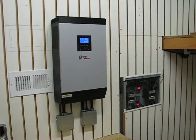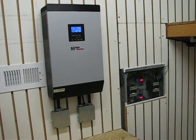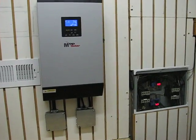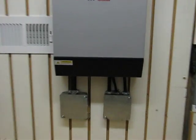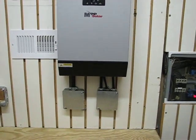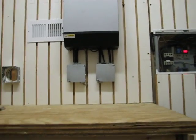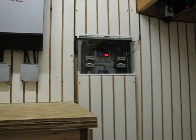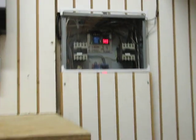Finally got it done. I got the batteries in a box, got all the cabling looking pretty tight — no wires showing. I also made a little glass cover for the breaker box.